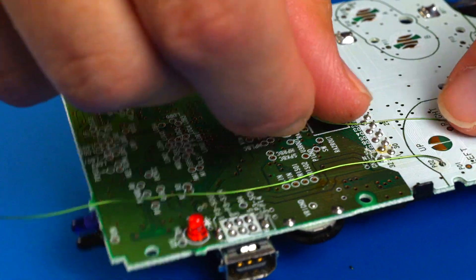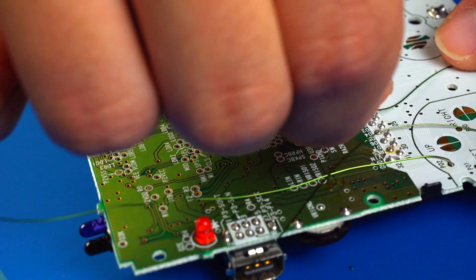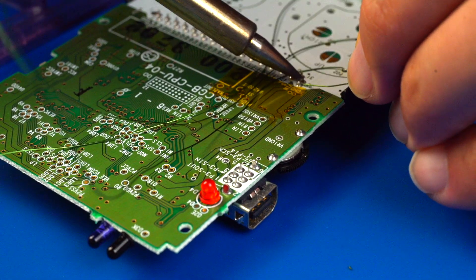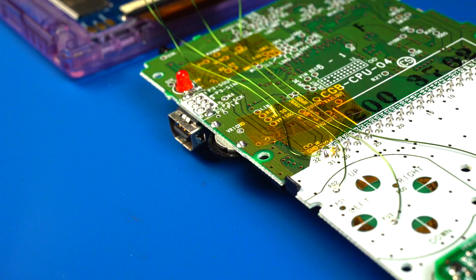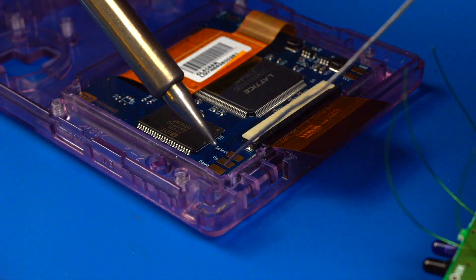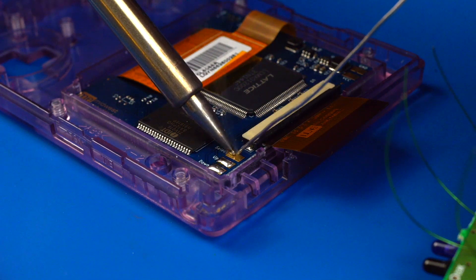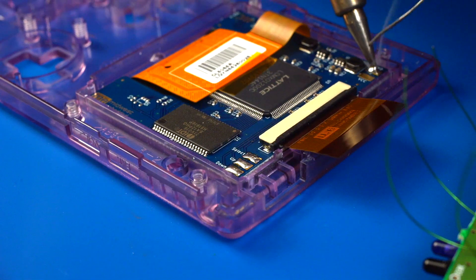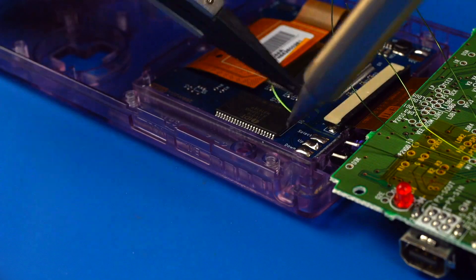Once the wires are soldered, route them through the cartridge pins so that they end up at the top of the motherboard. Secure them in place with a piece of Kapton tape. Next, we will need to solder another wire to ground and to the VCC through hole. You can use cartridge pin 32 for ground, as I have. Now it's time to solder these wires to the Midwest Embedded kit. Let's add some solder to the pads first.